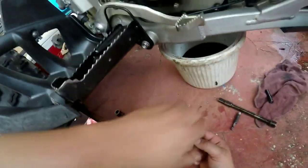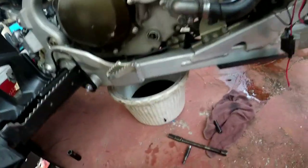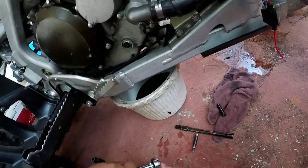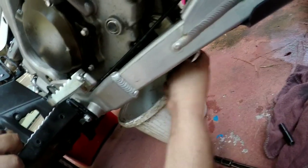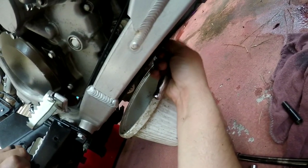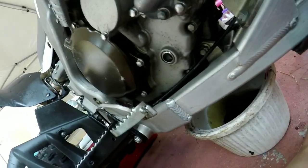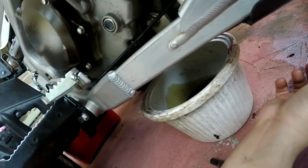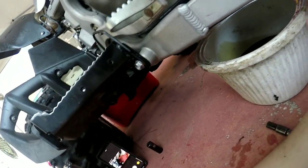There's another little 8-millimeter bolt in there — you're gonna want to go ahead and take that one out as well and let that drain out also. The 8-millimeter is directly in front of the 17. Once you guys get that out, go ahead and slide that forward as well to get some oil out. Then take the quad down from the jack to make sure you get it all out.